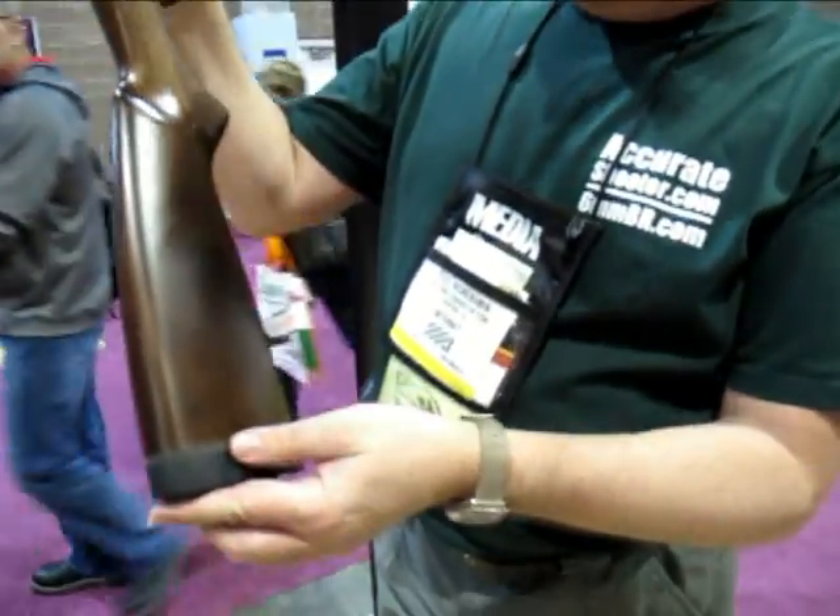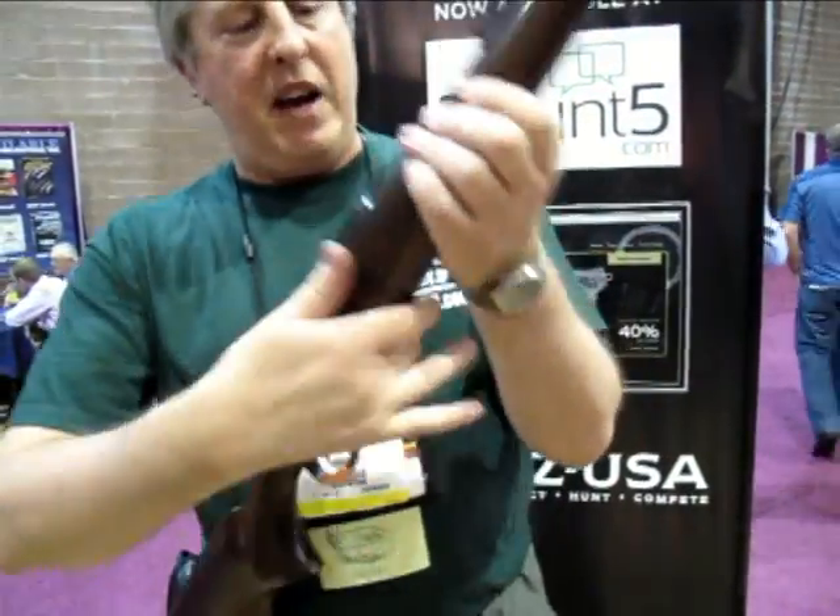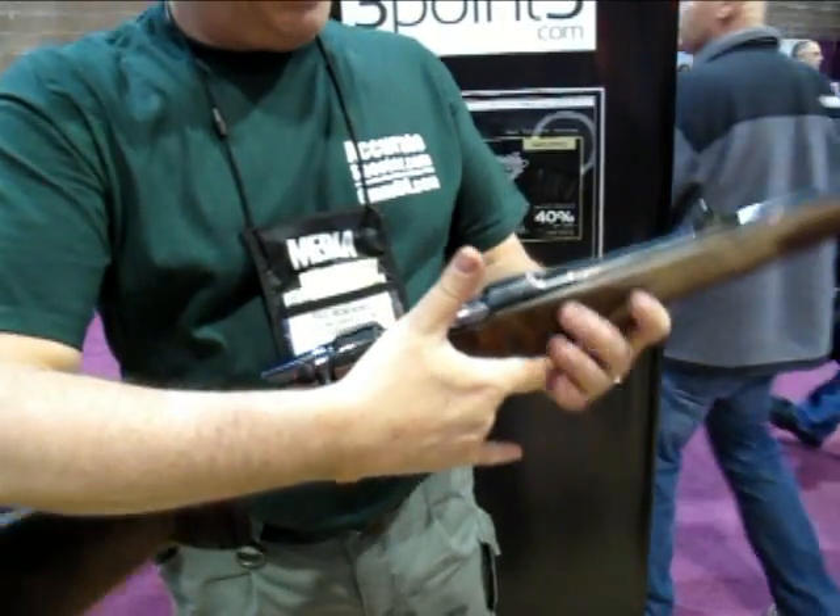Walnut stock — not highly figured, but it's a nicely handling rifle. Well-balanced, as you see, right in the middle.